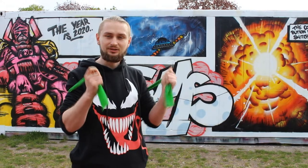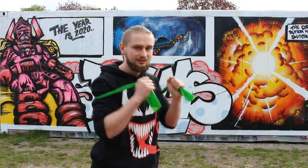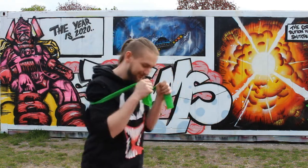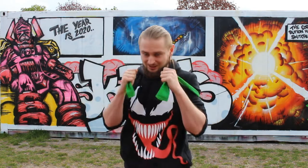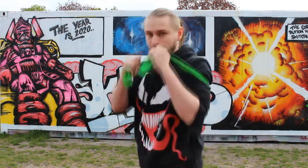The cool thing about this is that it's not only helping you keep your arms close to you, but you can also train a little bit of your strength. It's quite simple — just do shadow boxing. You can see that this elastic is pulling your back so your arms are all the time close to you.